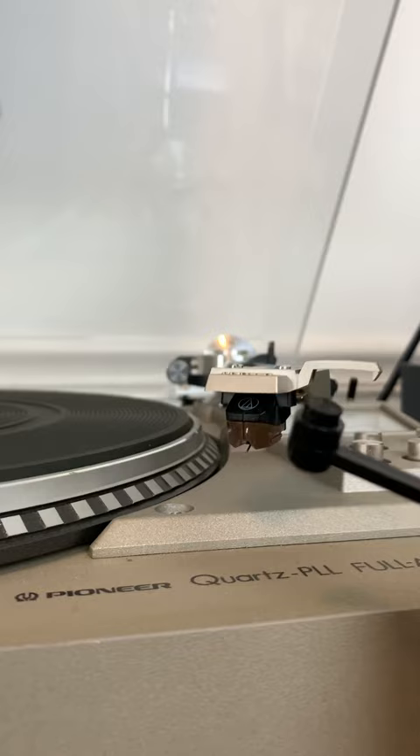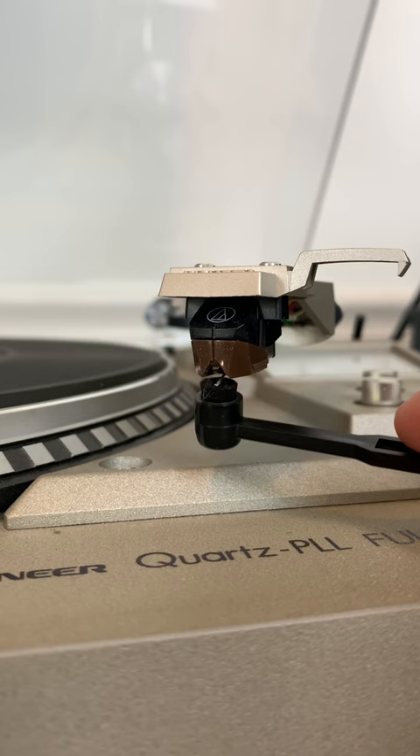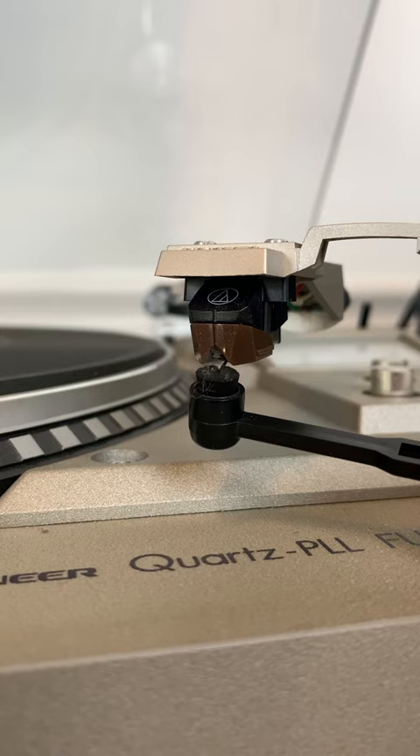Does your record player sound like crap? Here are three easy ways to clean the needle, aka the stylus, on your turntable. What I use most often is just this stylus brush. I just use it to get down in here and simply go backwards to forwards and remove all that dust from the needle.